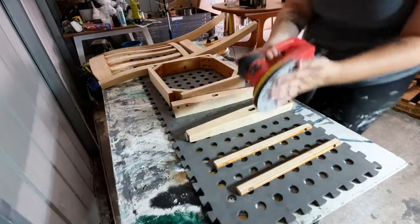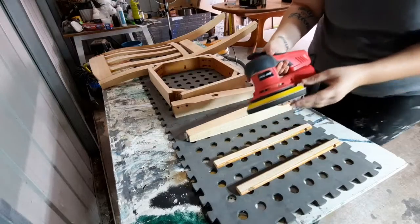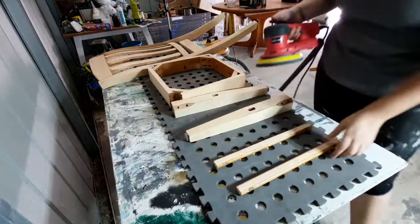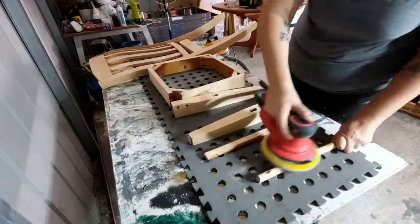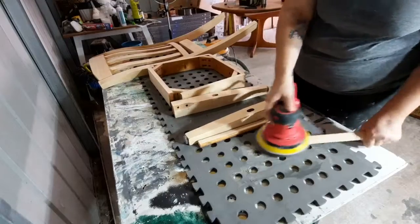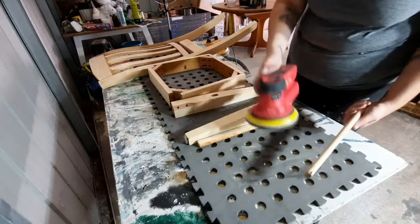Once all the flat parts were done, I put the foam interface pad on with — I'm pretty sure it was 120 grit sandpaper — and went over all of the curved edges and all the straight edges, and as much as I could get to with the sander.